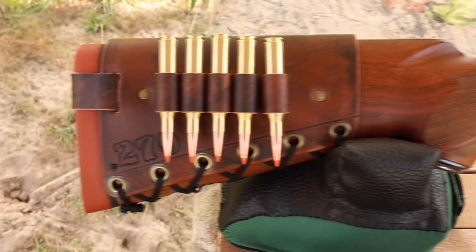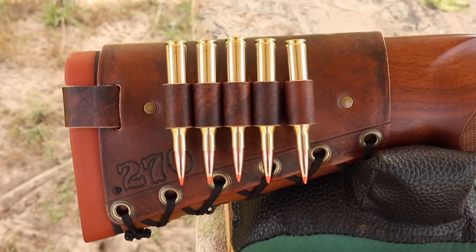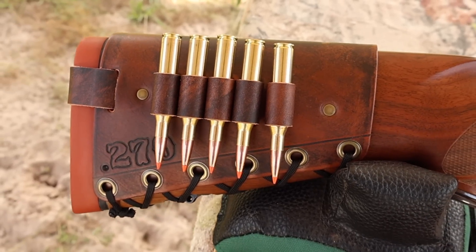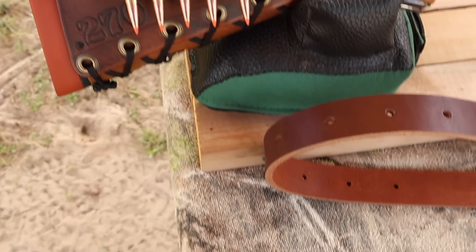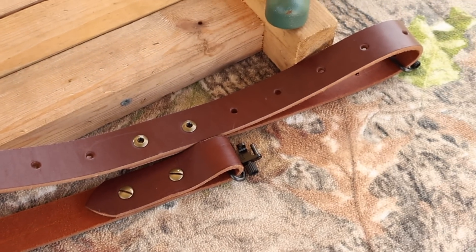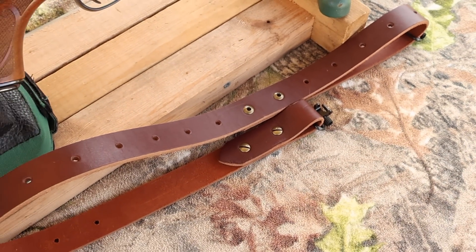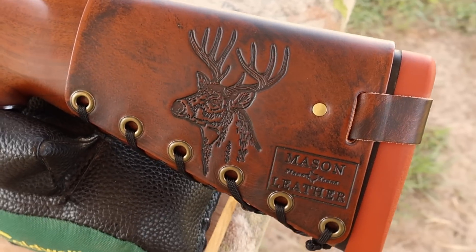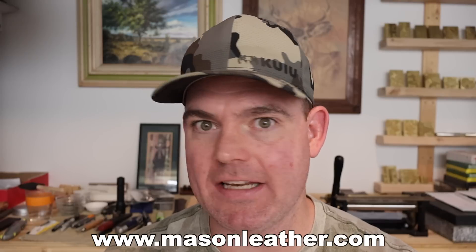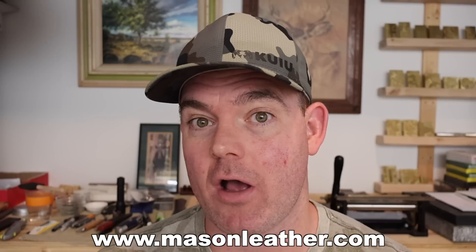Coming on back, I've got one of my handmade leather cartridge cuffs — we've got 270 stamped right in this one, no mistaking it. Check out masonleather.com to get yourself one. I've also got one of my super thick Latigo leather slings available on my website. If you're looking for a leather sling that'll last a lifetime and then some, check them out. I've also got a whitetail deer design on the other side. And if you're watching around when this came out, I'm having a huge sale on masonleather.com.